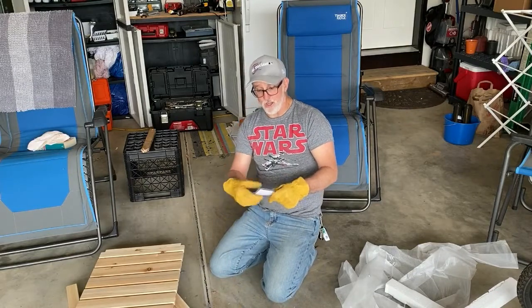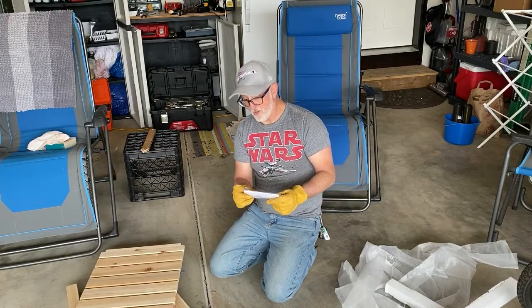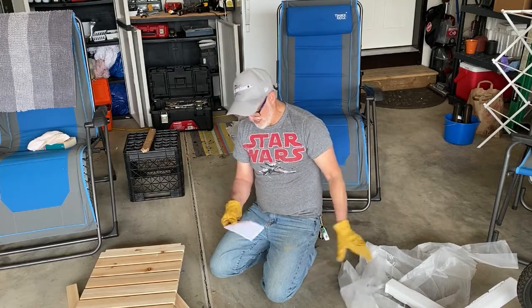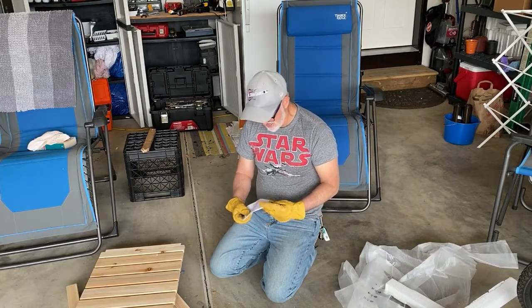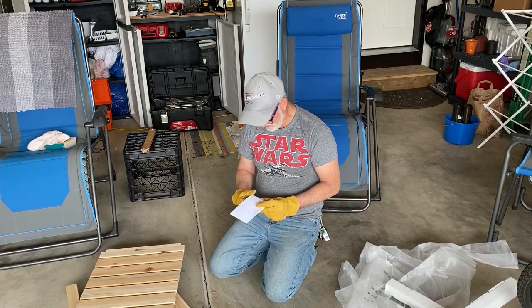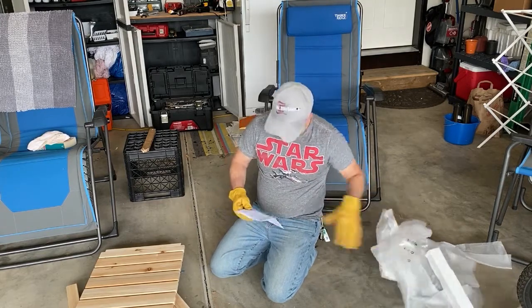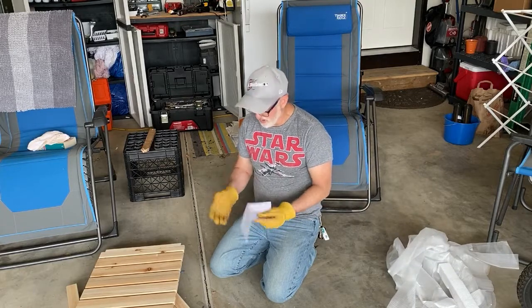Now in my youth I would not use instructions, but it's better to use instructions. So let's take inventory, shall we?